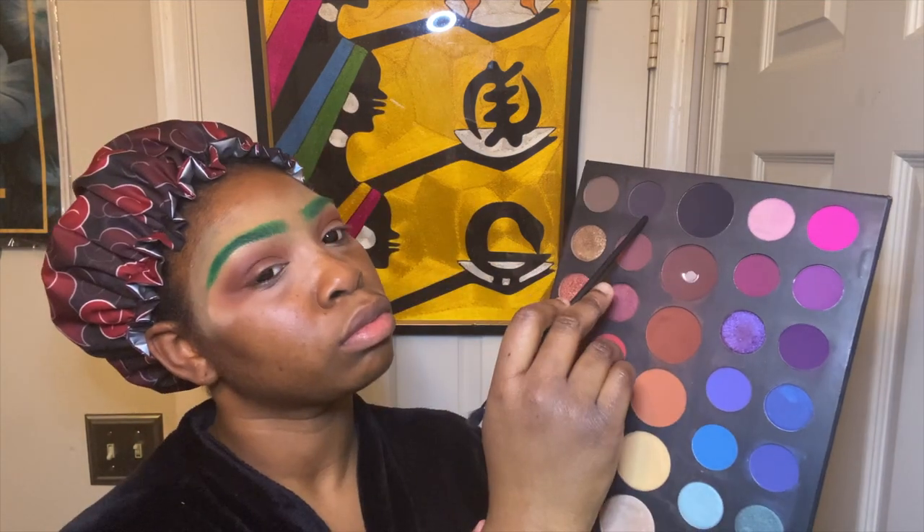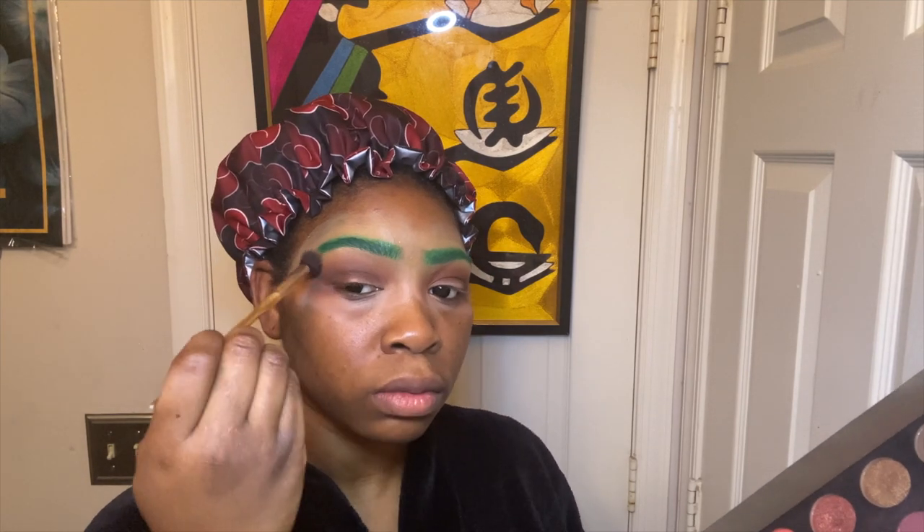Next I'm going to take an even deeper brown and an even smaller fluffy brush and blend that more into my crease. You can see how that gradient is starting — it's so gorgeous. You can even use this as an everyday kind of eyeshadow base. I'm mixing those two dark browns and taking an even smaller blending brush, concentrating this more on my crease line and outer V, then repeating the process with the same colors and same brushes.